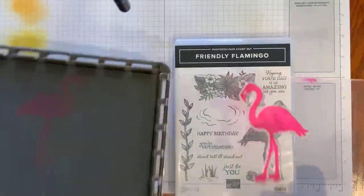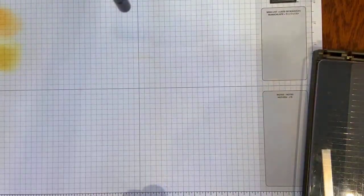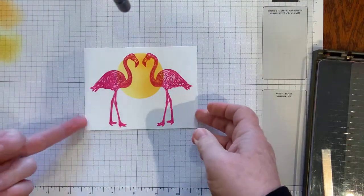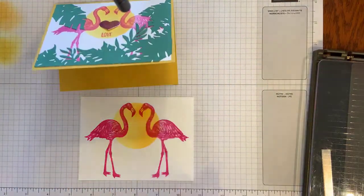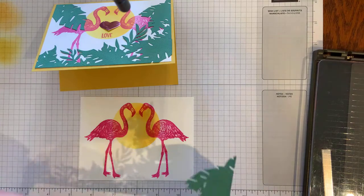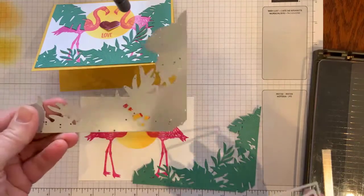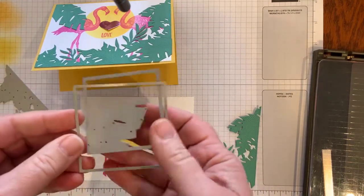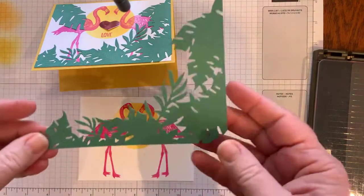Super cute! So that was my first intent with the card. After I got it this far, I thought — now what am I going to do with it? How am I going to make it into something I can send? So I took the Tranquil dies, using the Just Jade paper. This piece is the palm tree — it absolutely goes with the flamingos. And then I cut out the Just Jade piece.